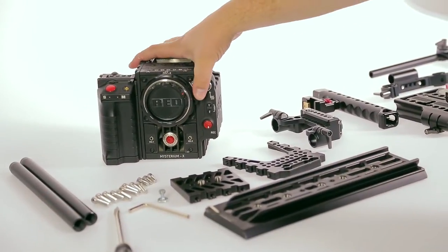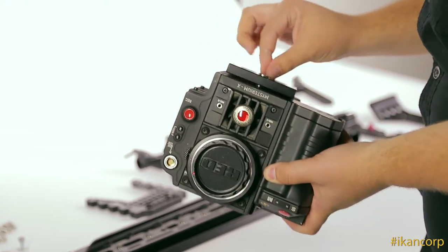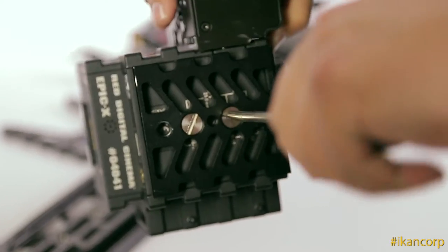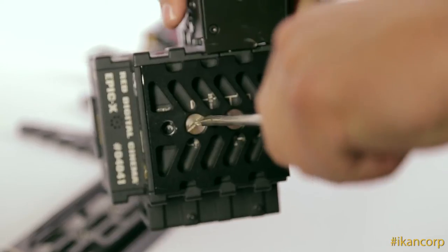I'm going to go ahead and assemble the rig on my Red Epic, and I'm going to start with the bottom slash base plate. One of the nice things about this rig is it's very modular — you can go lightweight or you can build it all the way out, depending on whatever your needs are for your shoot.